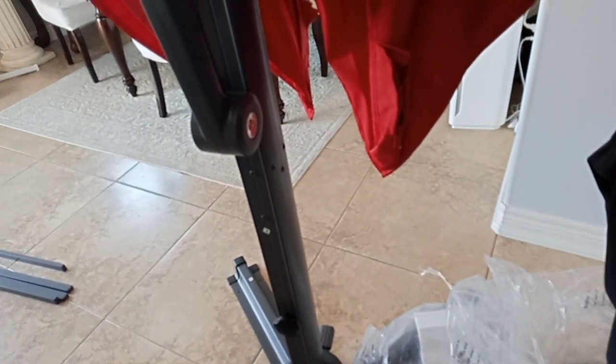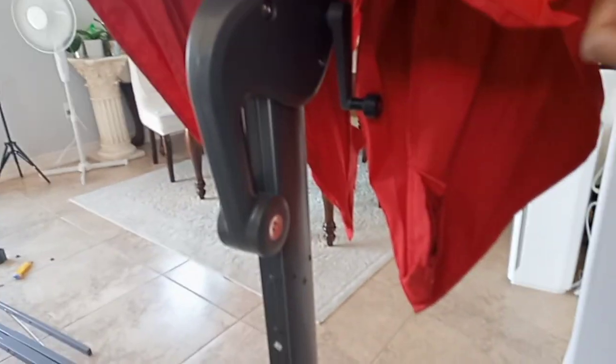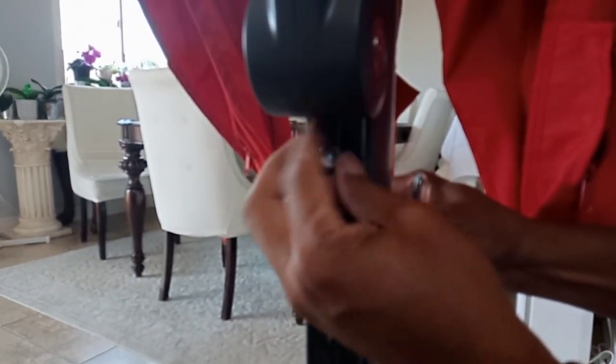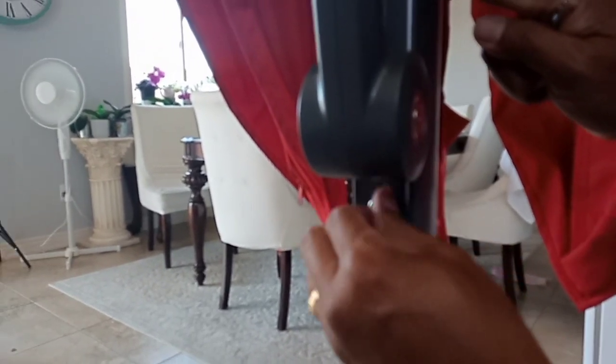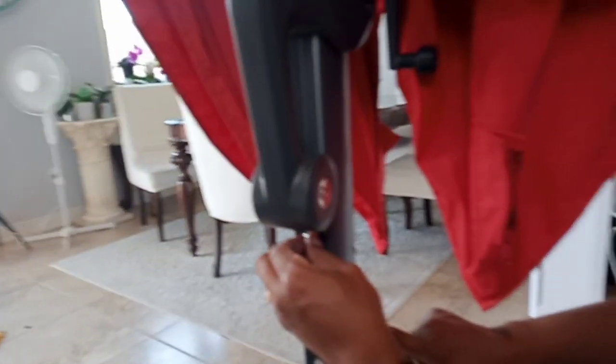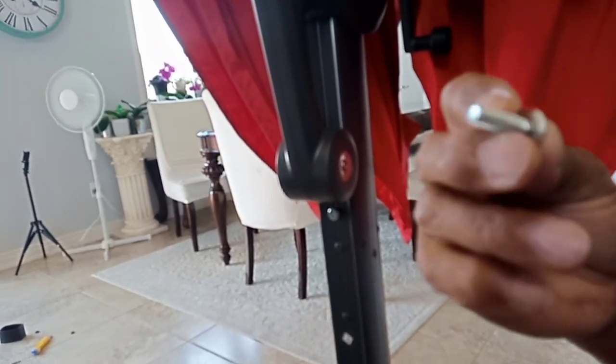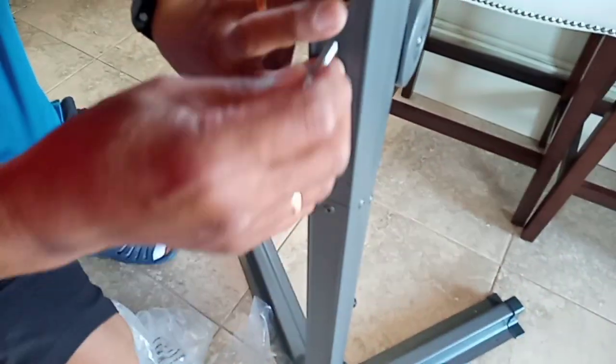Now I have to put the two screws in. With the washer and the screw, put one here — just a hole here — to hold the umbrella skeleton to pole C. And then the other screw with the washer will go on the other side. This is the other hole where the small screw comes in. There you go.